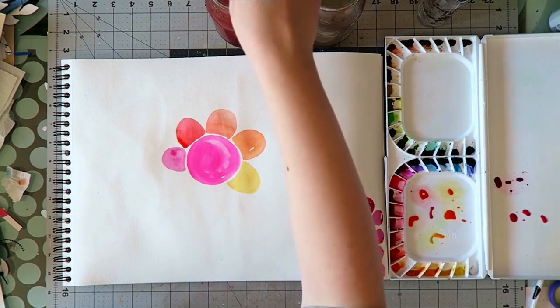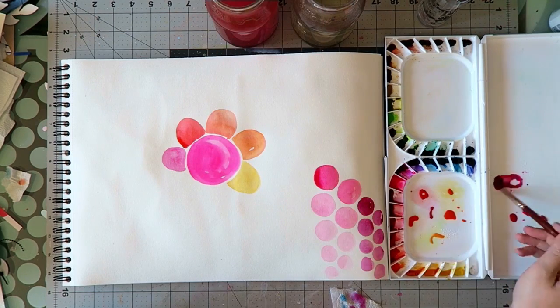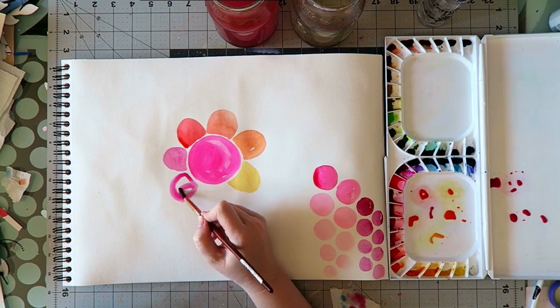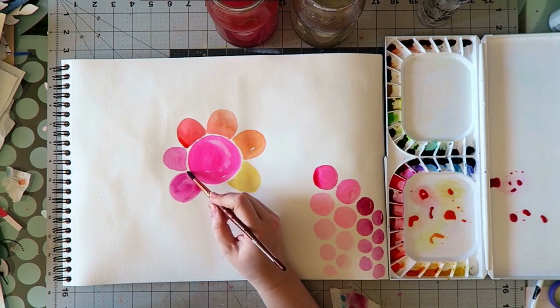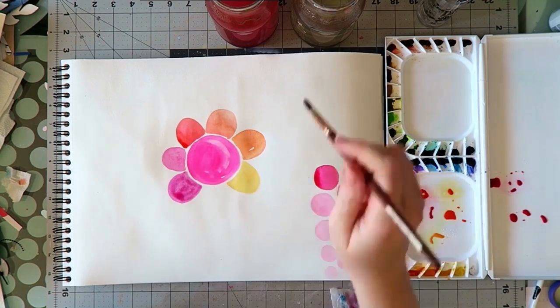My least favorite of the ones I've tried is actually the Daniel Smith one, which is surprising to me because I tend to like their colors. But their opera color is way too fluorescent and light in my opinion. What I do want to show you — besides that it was a good excuse to play around — is...